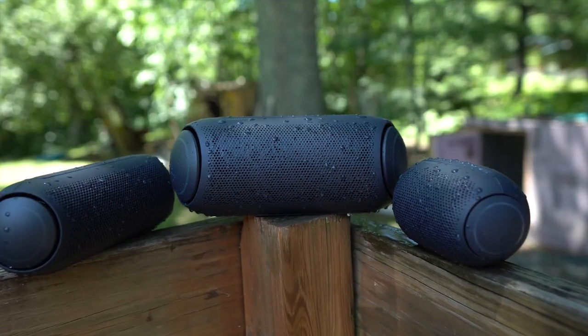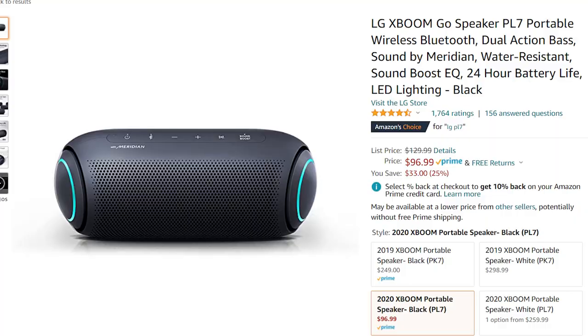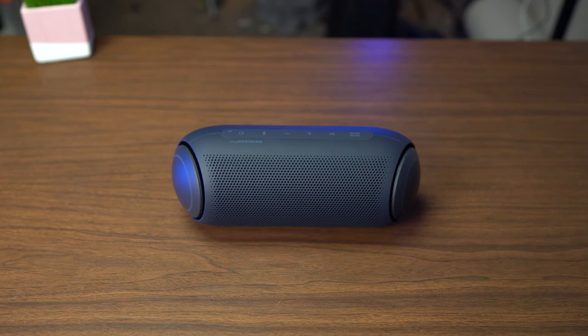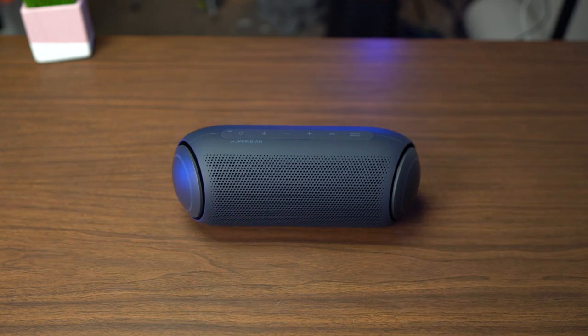So if you only have $100 to spend, what is the speaker you should be picking up this season? In 2021, the PL7 right here. When I was researching this video and looking at prices, I was surprised to find out that this is now under $100. It used to be a lot more expensive, but right now it is a very good bang for your buck. It is also kind of heavy and chunky though.